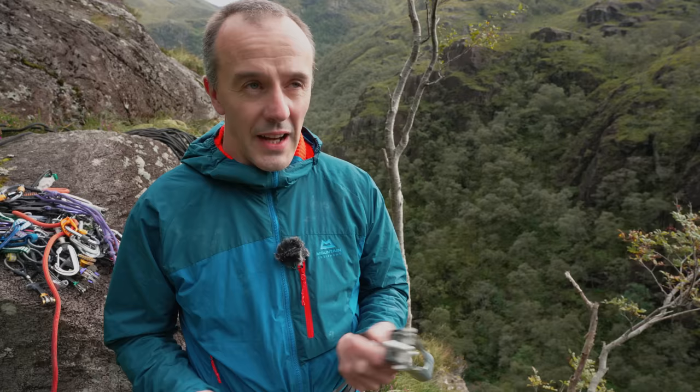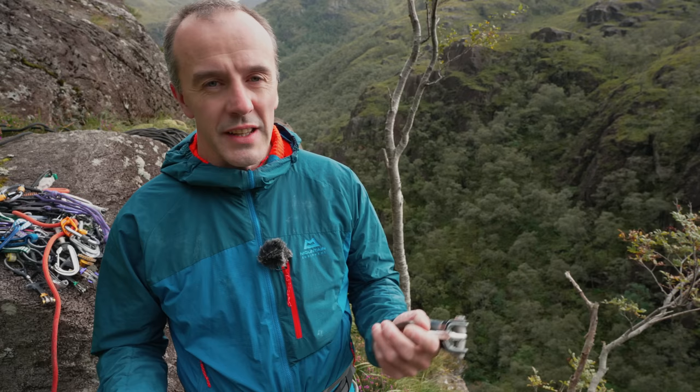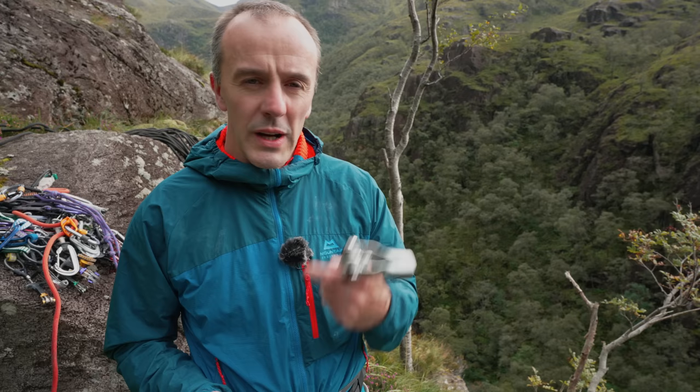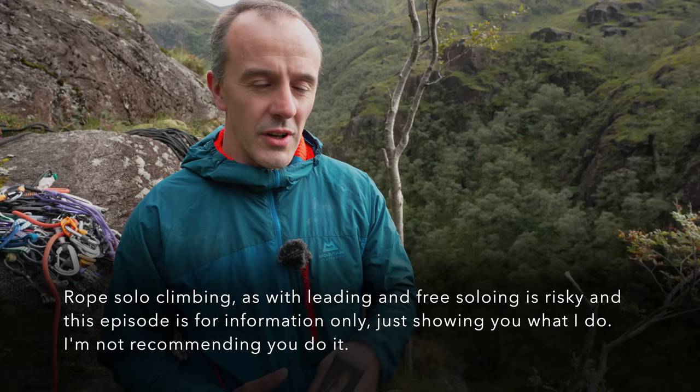I've been using the Petzl Shunt for nearly 20 years and was obviously aware of people having accidents with them, as they do with all devices. Given that they get shared more widely on social media these days, people have been asking me why I still use this device, so I'm going to get into that when we get on the rope and talk about how I mitigate the risks and why I prefer it over other devices.